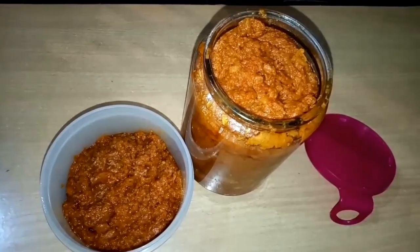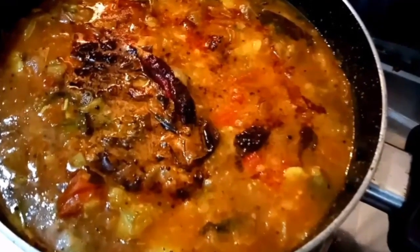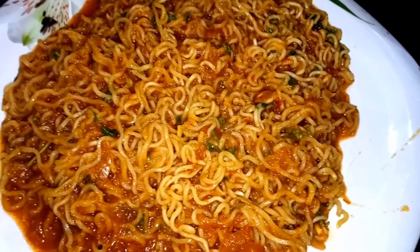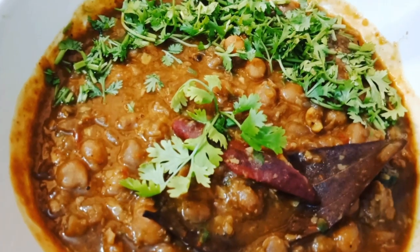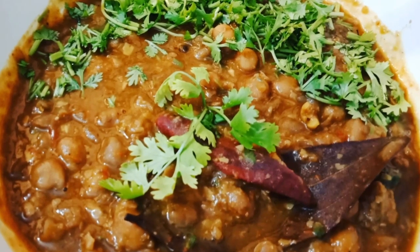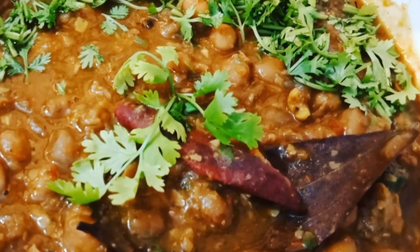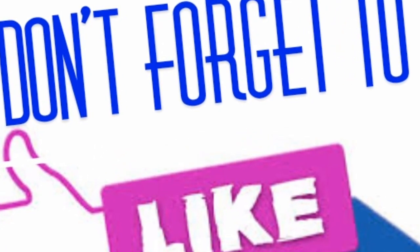I hope you like this recipe. You can use this gravy to make sambar, maggi, and chholay — I have used it in all of these and it is very delicious. If you want all these recipes, please let me know in the comments section and I will share them with you. If you like this video, please like and subscribe to the channel. I will see you in the next video. Bye bye and stay tuned.